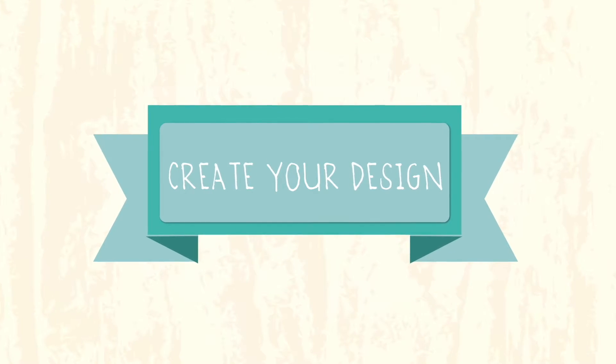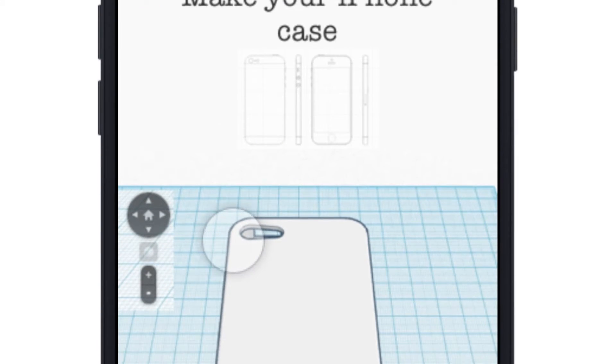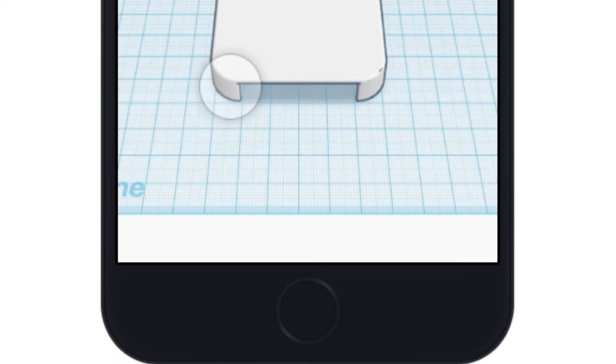Create your design. Now the fun starts. Follow our visual instructions to customize this iPhone case and express yourself. In the process, you will learn awesome 3D modeling tools.